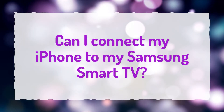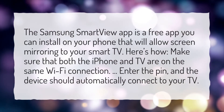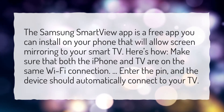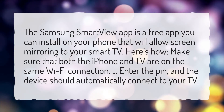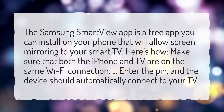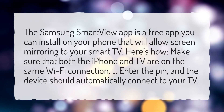Can I connect my iPhone to my Samsung Smart TV? The Samsung Smart View app is a free app you can install on your phone that will allow screen mirroring to your smart TV. Make sure that both the iPhone and TV are on the same Wi-Fi connection. Enter the PIN, and the device should automatically connect to your TV.